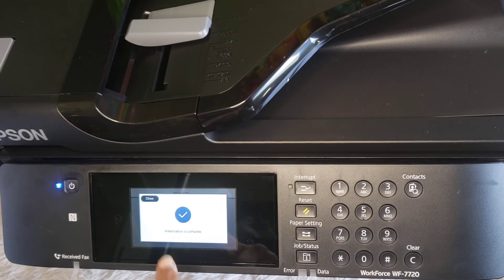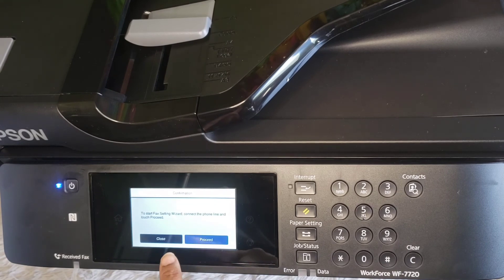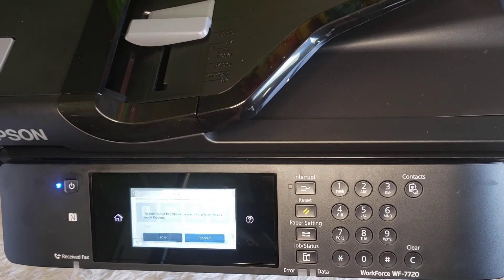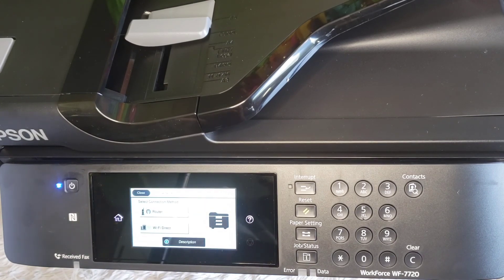It says initialization complete. So I'm going to close that — paper size and type. I'm just going to use the presets. This is about doing fax. Yes, remind me later. So I am going to plug up to Wi-Fi, which — this right here, this is it.